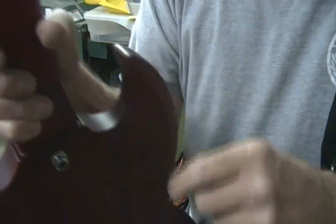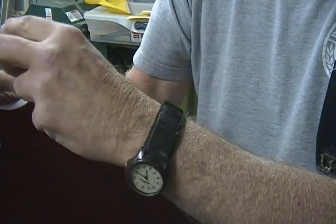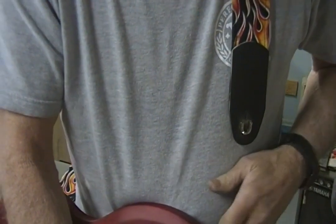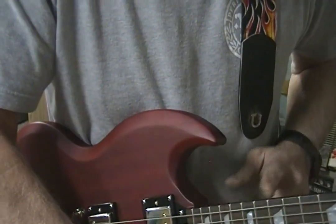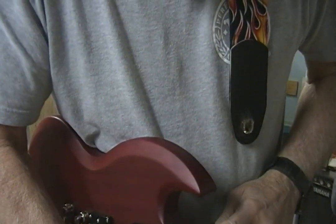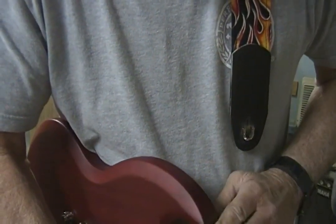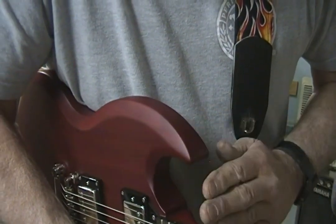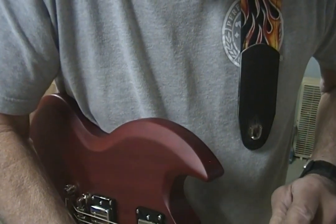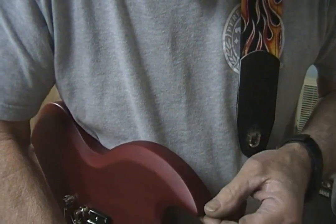I'm going to move the strap button. You can see that's only a couple inches of difference, but that couple inches is going to make a lot of difference. Gibson's generally connect to the body at about the 16th fret — so 13, 14, 15, 16 — if this horn were to roll around you'd intersect at the 16th. But on this SG it's going to connect more at the 19th fret.